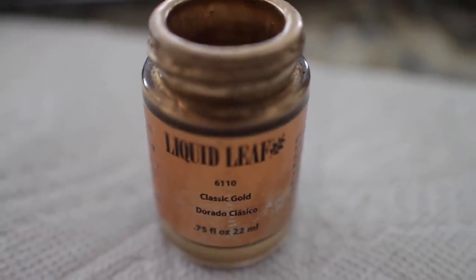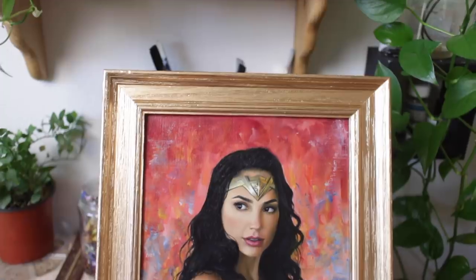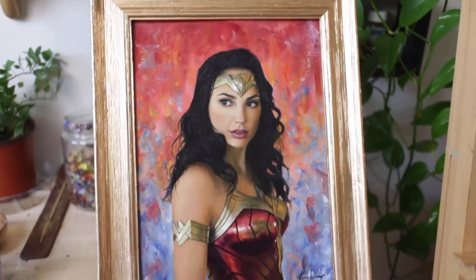Originally I had this painting in a grayish-blue frame because that was all I could find nearby in that specific size. However, I didn't think it was a good match, so I painted it gold — and it made such a big difference, looking so much better. Here is the finished painting in the hand-painted gold frame.